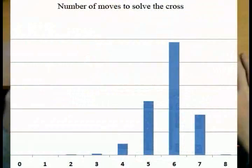Firstly, it takes 8 or less moves to solve the cross, but 99.95% of the time it can be done in 7 or less moves. Also note that most of the time it can be done actually in 6 moves.